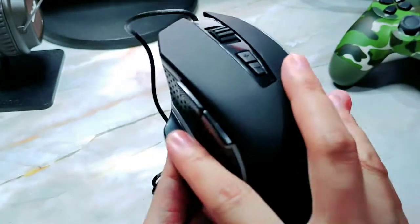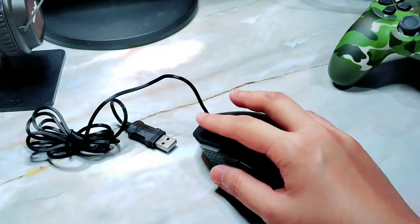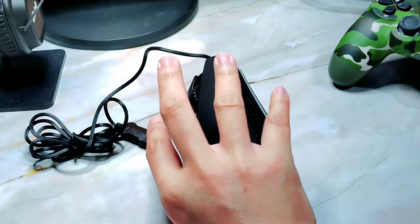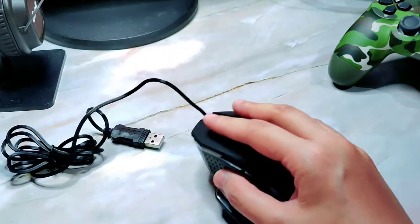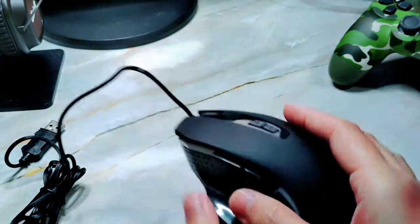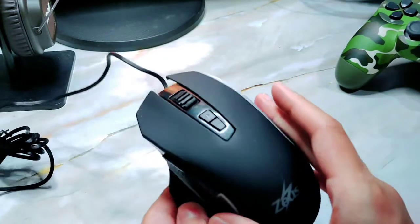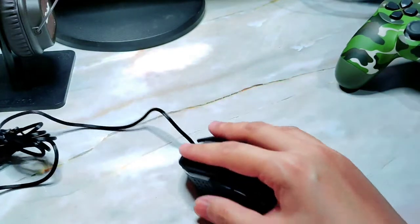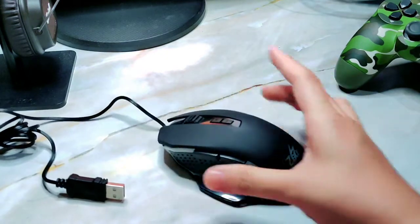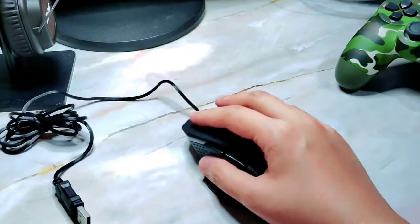This one has a resting place for your thumb, so when you're using it, it feels comfy. And unlike the other Zeus mouse that we've unboxed, it doesn't have a resting place for your pinky finger or your ring finger. It also has a forward button and a back button. It's a smaller size in hand, but fits just right. It weighs 130 grams.